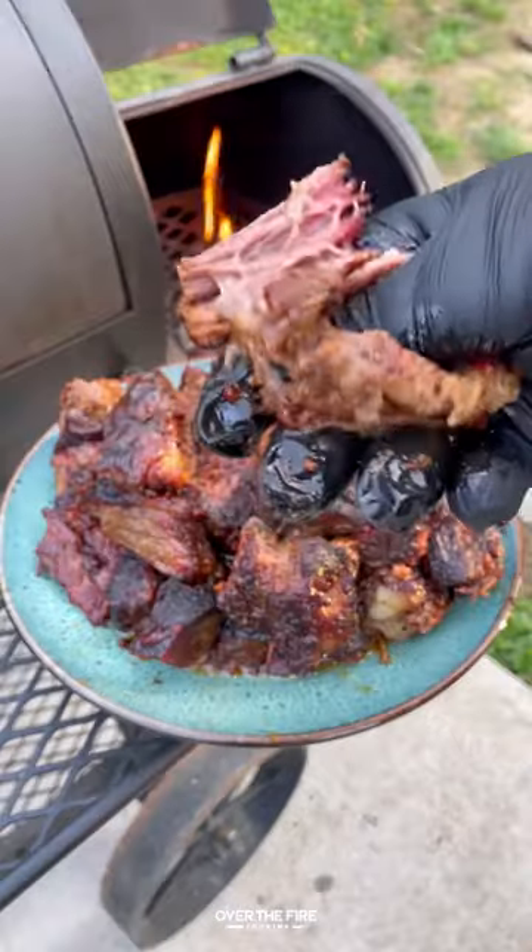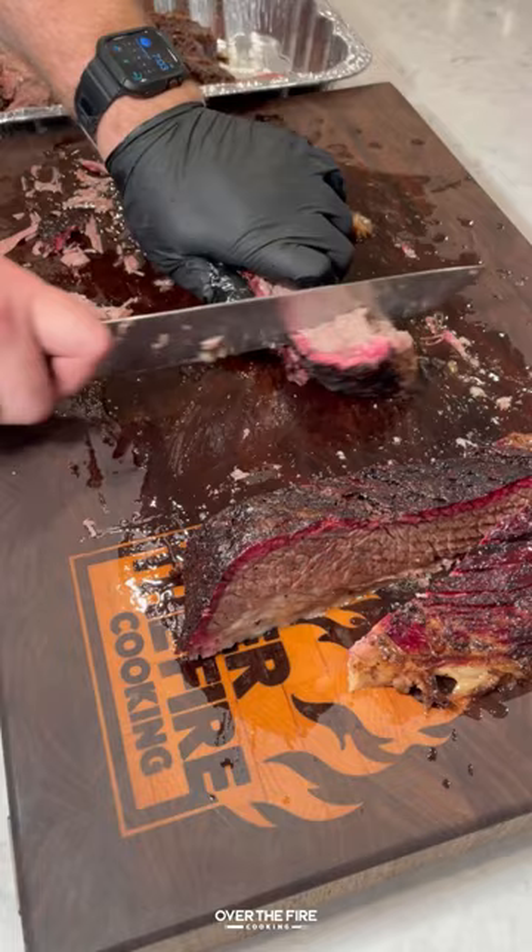Today let's make some super tender brisket burnt ends. After smoking a whole brisket, I'm going to save that point and cube it up, placing it into a foil bin and topping with some of the juice from smoking.